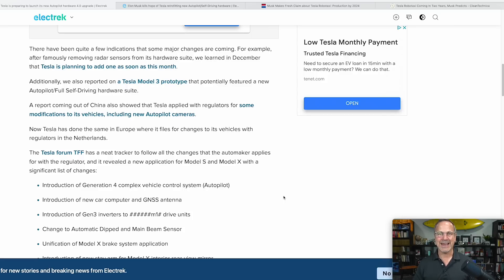Investor Day looks like the day there will be announcements about all of this stuff. Moving from Europe to China, a report out of China also showed that Tesla applied with regulators for some modifications to its vehicles, including new Autopilot cameras. They're using Samsung cameras with about 5-point-something megapixels, as opposed to the 1.4 or 1.6 megapixel cameras currently in Teslas — so it's going to be a big jump in resolution. It's not just the Autopilot board, but also the cameras that are part of this Hardware 4 system upgrade.